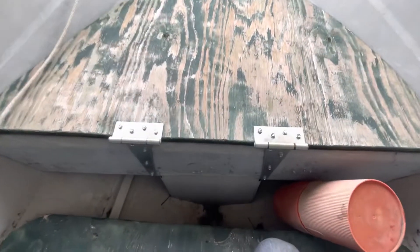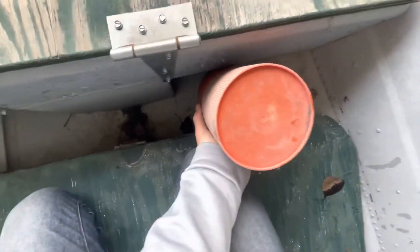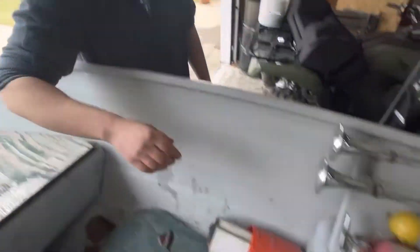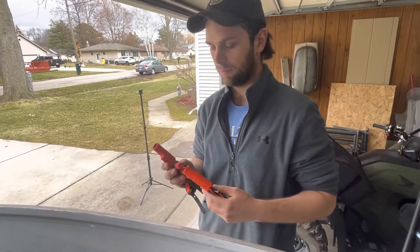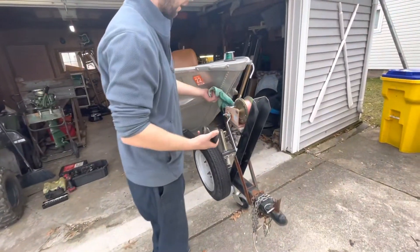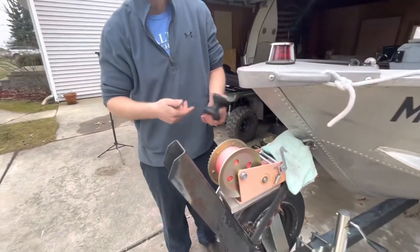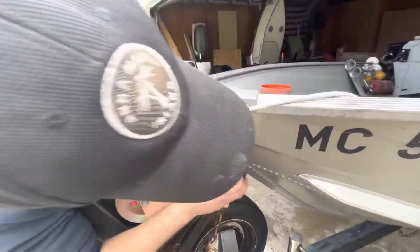If you want the number of whoever did this to the boat, I'll gladly give it to you — you can get some work done on your house. The trailer is a Highlander trailer. Someone put a rag here to support the front of the boat to the winch — here's the roller for it. I don't know why it came off but I'm gonna take this rag off and see what's going on. It's probably just needs a bolt through it.